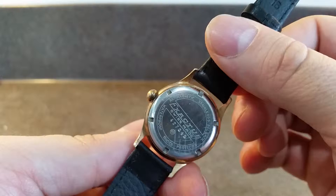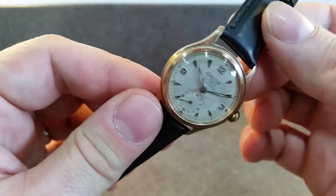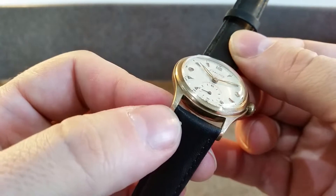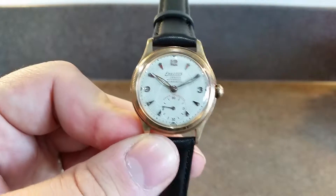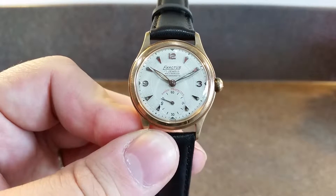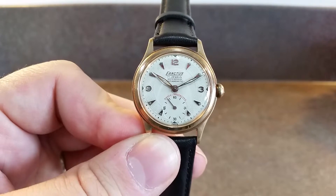The crown is a little worn but it works. There's just a little bit of plating wear right on the edges of the lugs — almost to be expected — but overall a very nice example from this period.